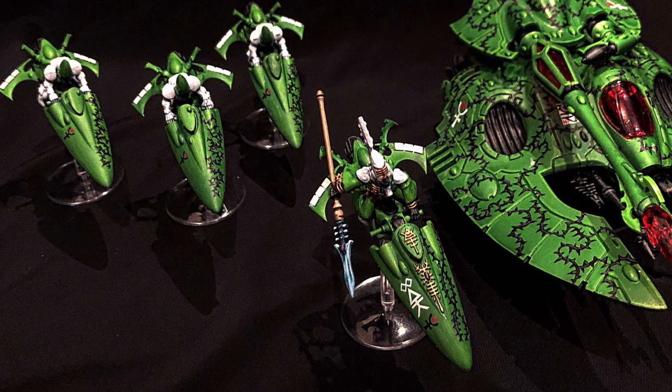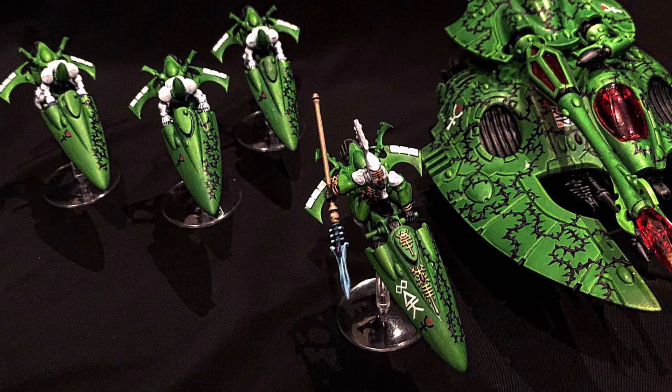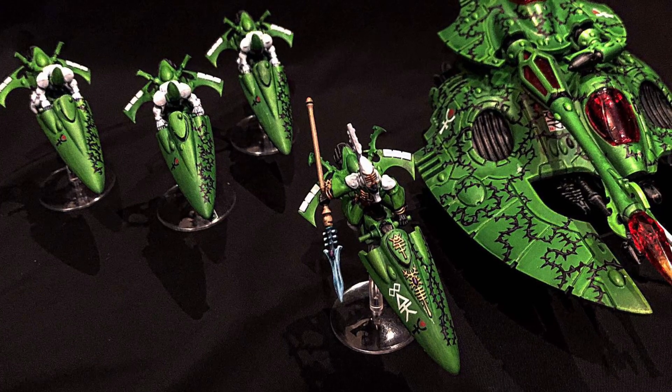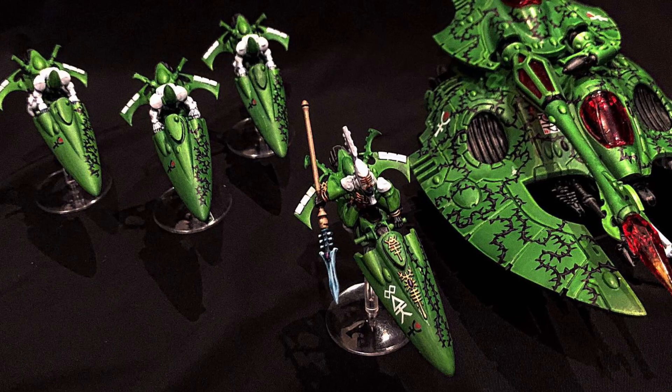What up, players? It's Warboss Tey up in this mug. Welcome to Day 14 of the Summer Painting Challenge, August edition. As we're taking a look through the mists of time at some of my past painting projects I was able to finish in one month's time from beginning to end. Today we're going to take a look at my Eldar.